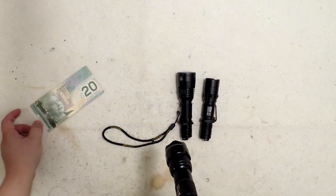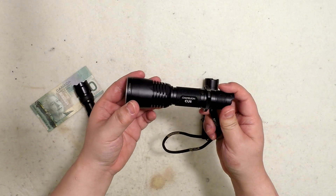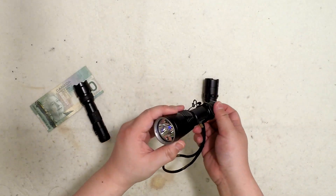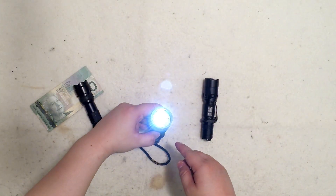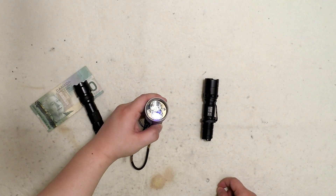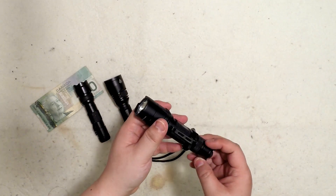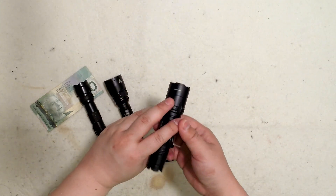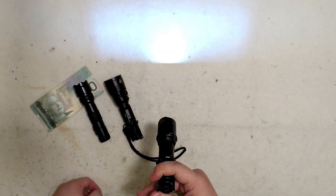Here we have the Nitecore CU6, which is one of the most powerful flashlights with a UV feature. It has a lot of different modes: a flashlight side with multiple brightness modes, and then the other side has UV, secondary red, green, blue, and UV again. Now, this is the Nitecore P20 UV, which is a model specifically made for police duty use, and it has four UV bulbs inside. You can use the UV, the regular light, and there's also a strobe.